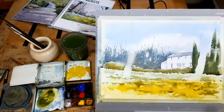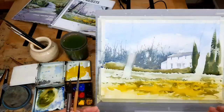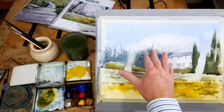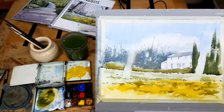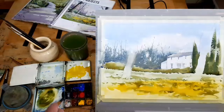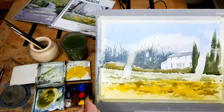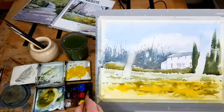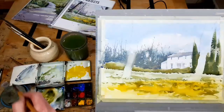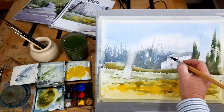Let's now review. From back to front — still a little bit to do, but not too much. I don't need to do anything to the distant trees or the middle ground trees. I want to do something to the building, just a little bit. I'm mixing a blue-grey from ultramarine and burnt sienna, which is a really useful mix. If I could only have one mix, it would be ultramarine and burnt sienna. I'm going to run up my roof again so that gives me the edge of my roof a little bit clearer.